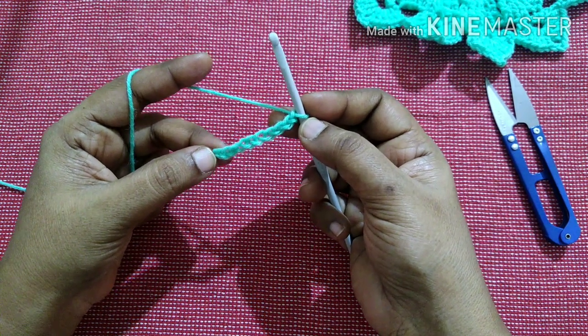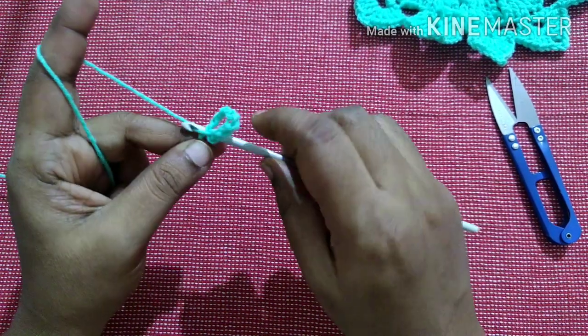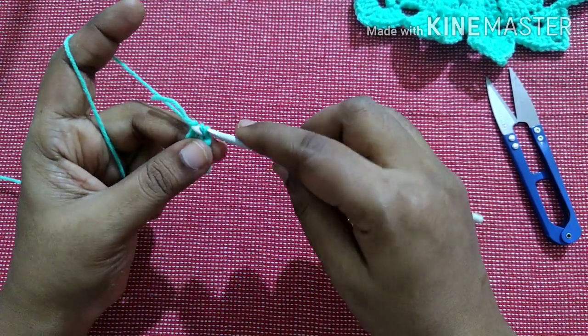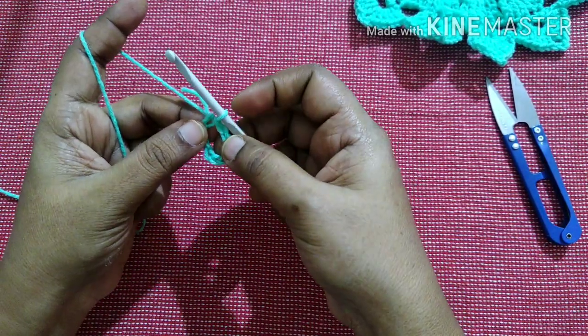Next we are going to do a slip stitch in this last stitch from the hook. To do a slip stitch: insert the hook in the stitch, yarn over, pull through the loop and pull through the other loop. Now we have got a circle.